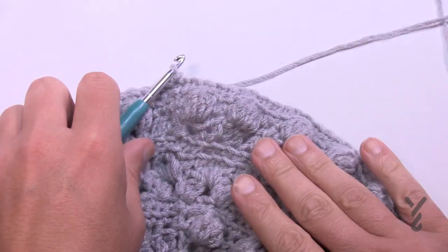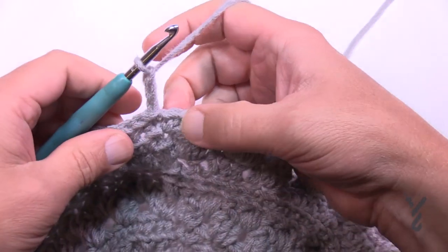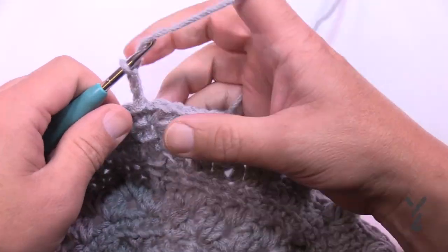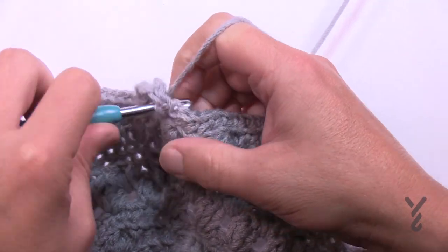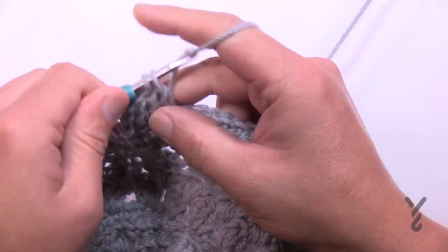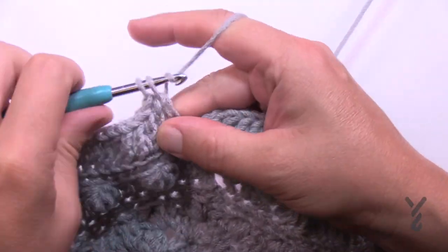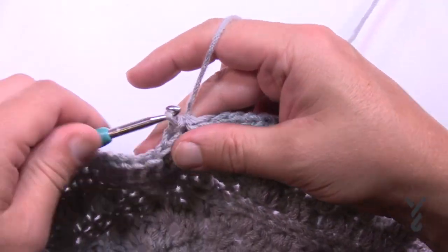Let's move on to round number thirteen. We're going to chain up three and starting in the next one apply one double crochet — back loops only, keep forgetting that. So thirteen is back loop only: one double crochet in each back loop around. Let's finish up round number thirteen together, then join. I'm going to take you to the set of instructions for round number fourteen.